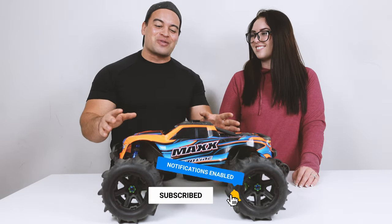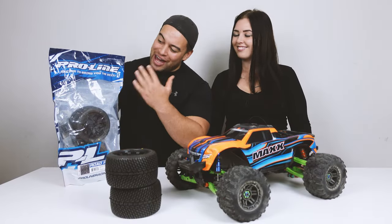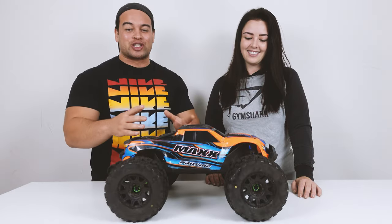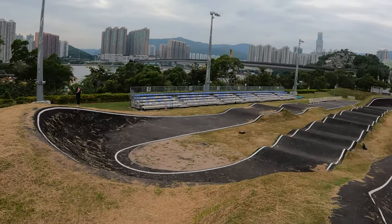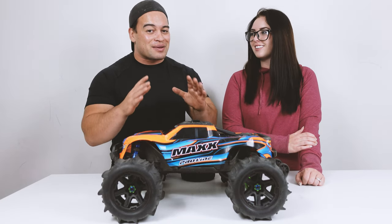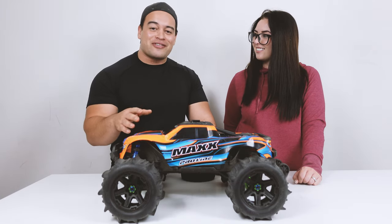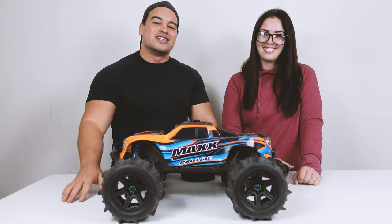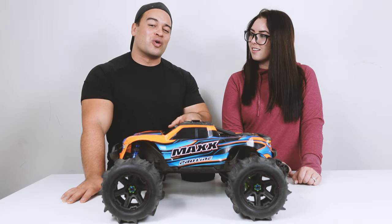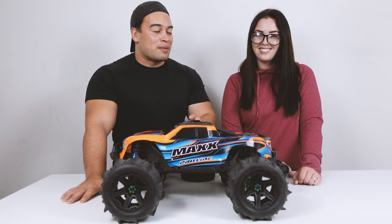Lately on the channel we've gone on loads of RC adventures with different tyres on this Traxxas Maxx. We've had it on the stock tyres, then we got the Road Rage street tyres from Proline — so much fun on road surfaces only. Then we got these beastly Badland 3.8 belted tyres from Proline, our funnest tyres on the Maxx. But don't make the same mistake we did — change your gearing. We went stock gearing and the spur gear was destroyed in about 5–10 minutes. Get a metal 50-tooth spur gear and lower your pinion from 24 down to 22 or 20 tooth.